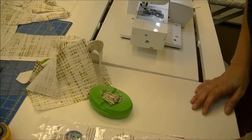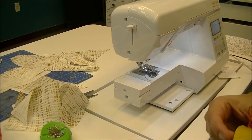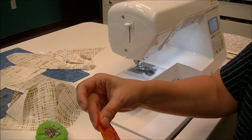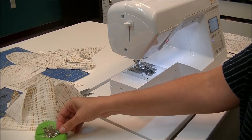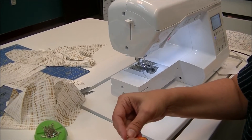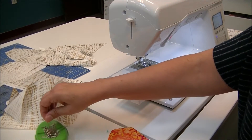Once I'm done marking, I'm ready to sew my pieces together. I have my markings on the outside. With batik, there isn't a right side and a wrong side, but I would be marking the wrong side because you want right sides together when you sew. I'm going to put a pin here and then come over here and put a pin every couple of inches.